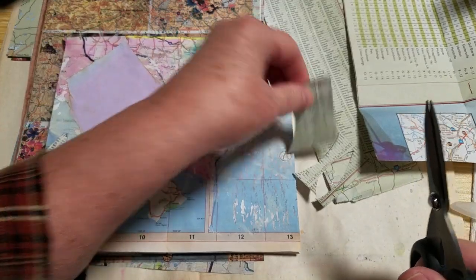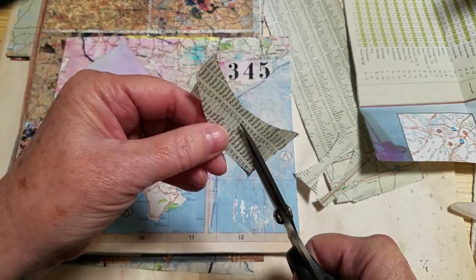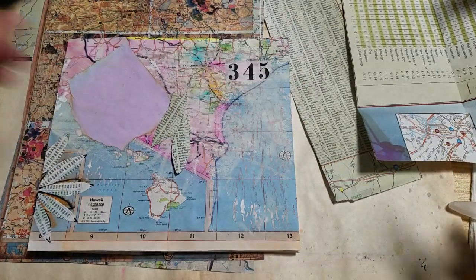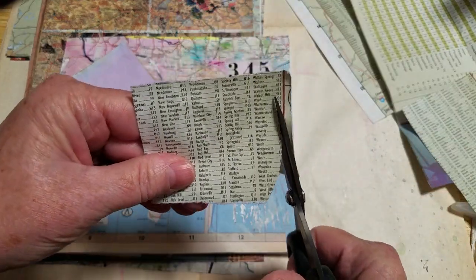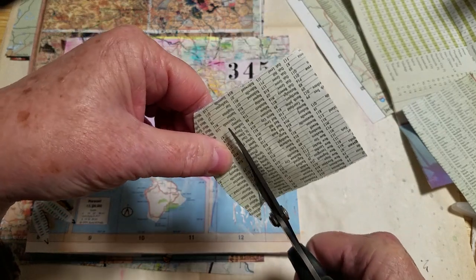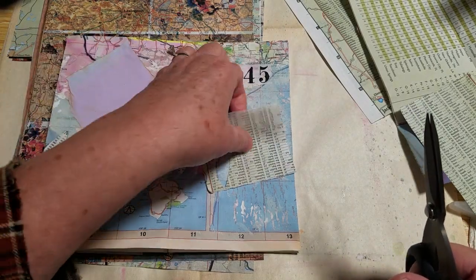I thought I would cut a few more of these and kind of carry that petal vine through the journal a little bit. And then I think this as a little insert pocket journal to put inside a travel journal — I think it'll be complete.